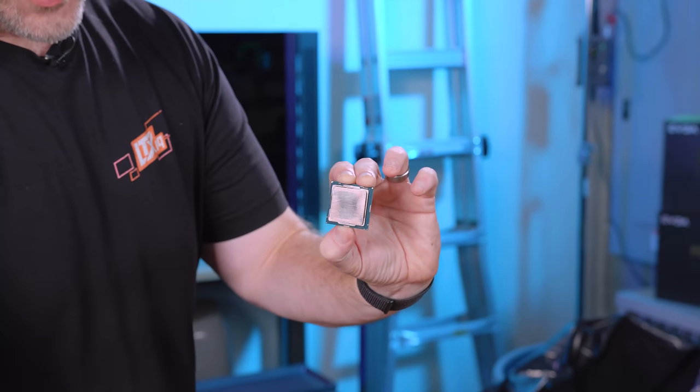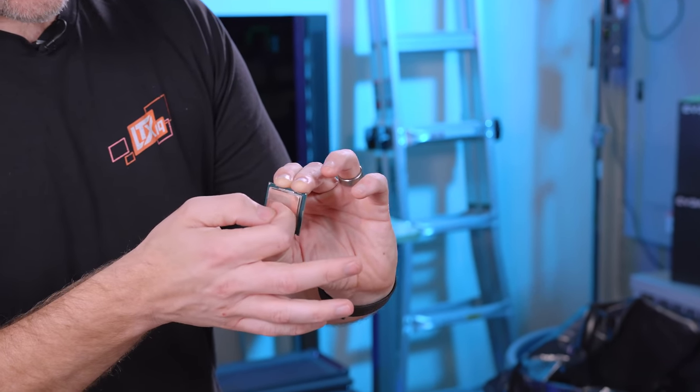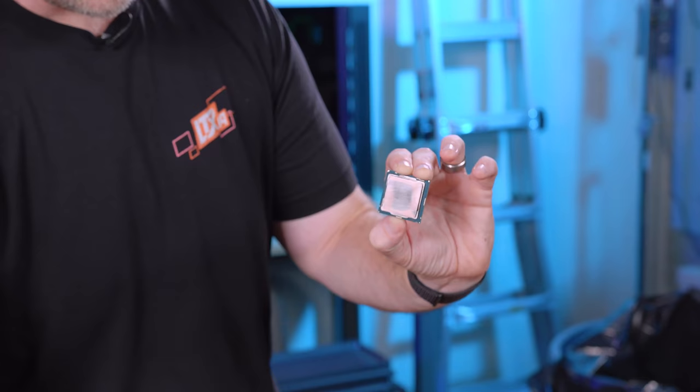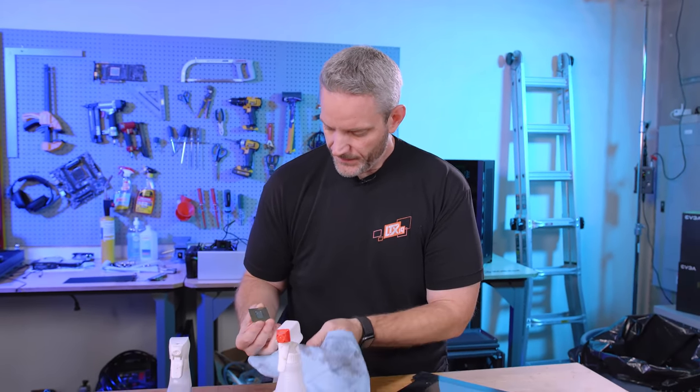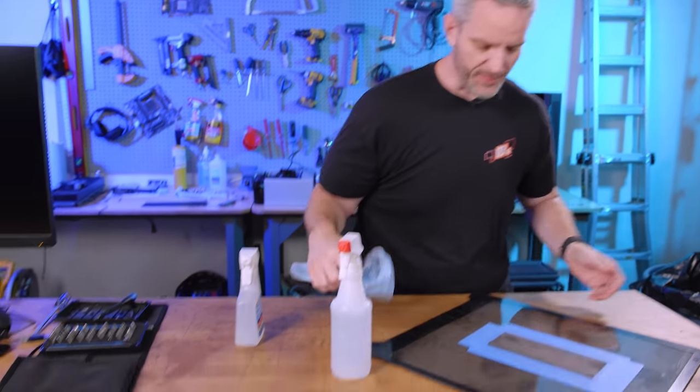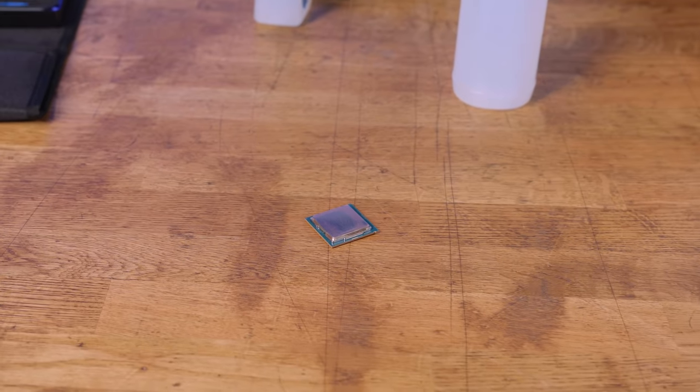That's where I'll leave the lapping. The scratches are fine — it's still really smooth to the touch, you can't feel it with your fingernail. That CPU is now ready to live its best life in Phil's computer playing Star Citizen.